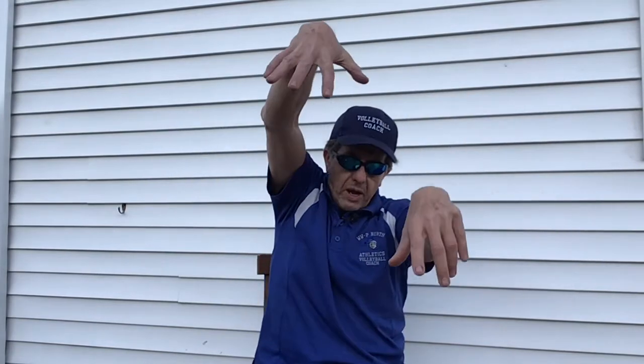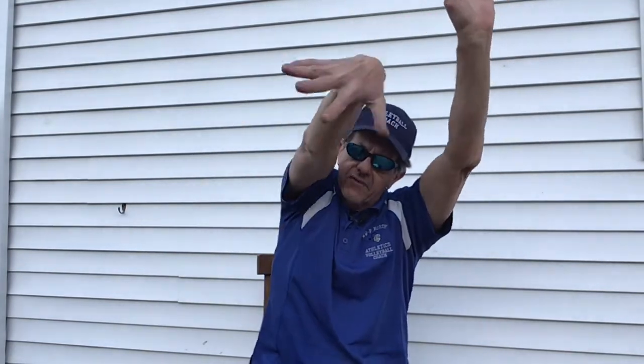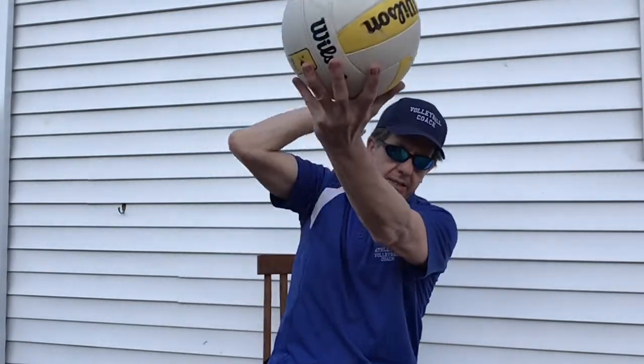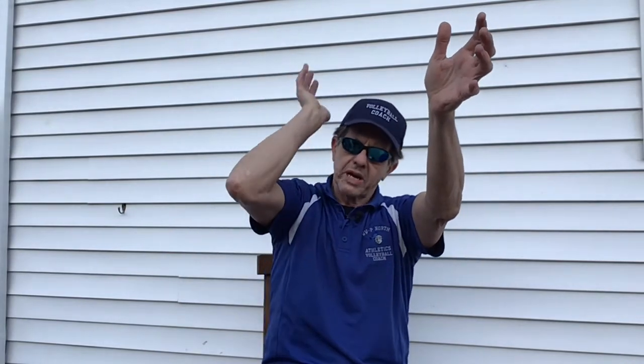Sometimes you're going to move the hands to the side of the ball and snap towards the cross court. So instead of getting here, you're going to reach the ball on top and the ball goes cross court. This is a very effective way because your blockers are looking at your shoulders in front of you, and then you're going to have a clear path across the court.